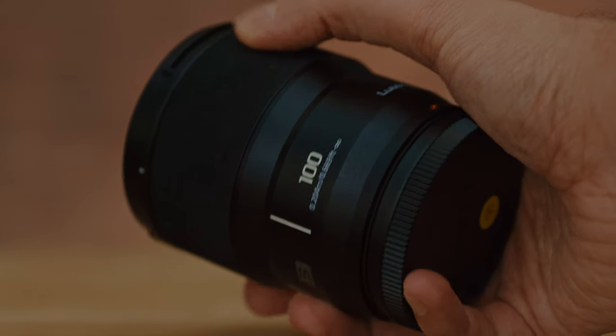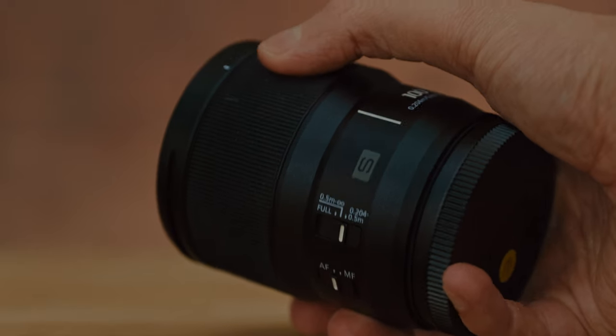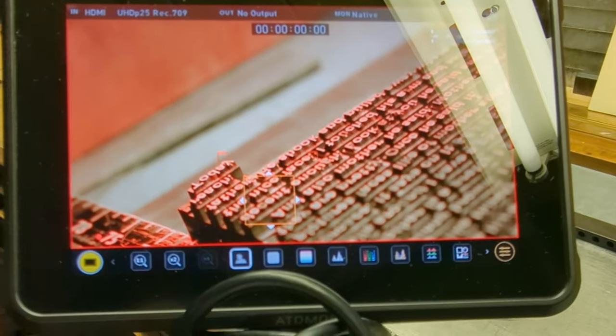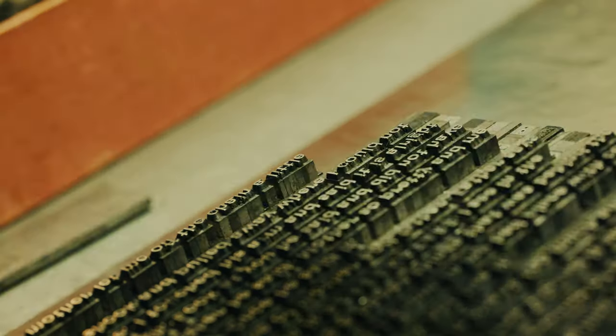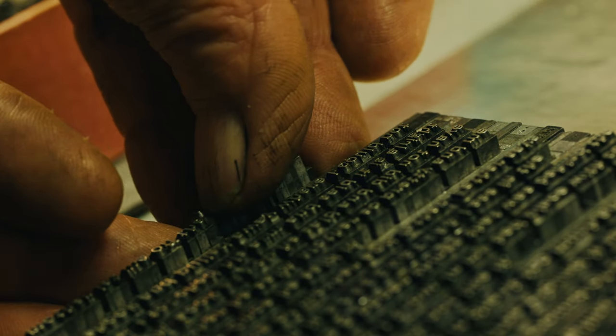It weighs about 300 grams. It'll be retailing at £999, so I think it is probably the most expensive of the Lumix S lenses, but of course it is a specialist lens. I only had my hands on it for a short amount of time — I was able to bring it out on a professional job — and it was enough to allow me to fall in love with this little thing.